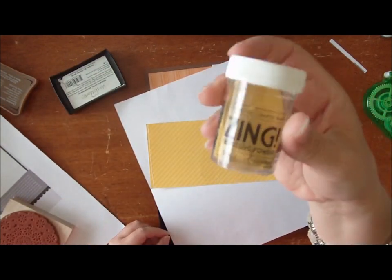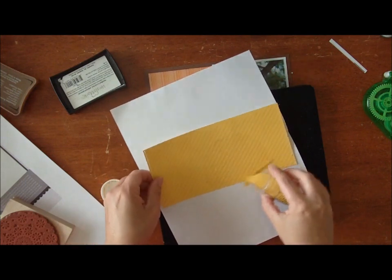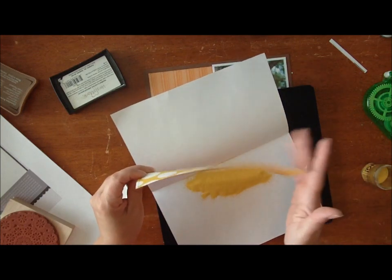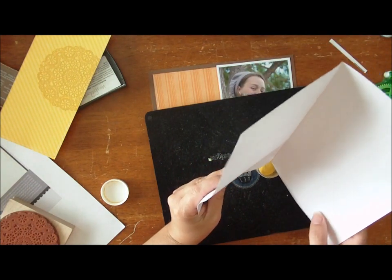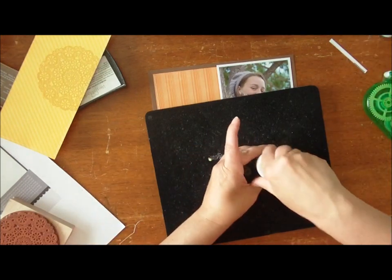This is some Zing embossing powder in the mustard color, and this is going to give me kind of a tone on tone. I just sprinkle it generously onto the place I've stamped. Below where I've stamped I have a folded piece of scratch paper, and I just pull all the excess powder into that fold and tap it right back into my bottle. That's a quick and easy way not to waste any embossing powder.